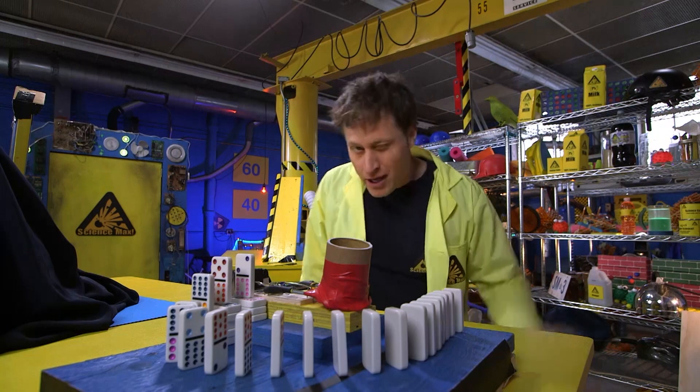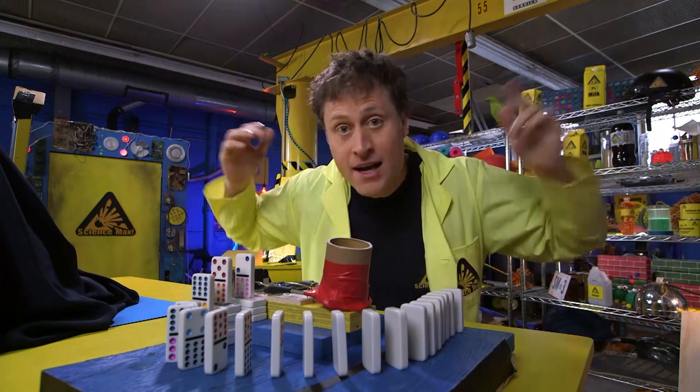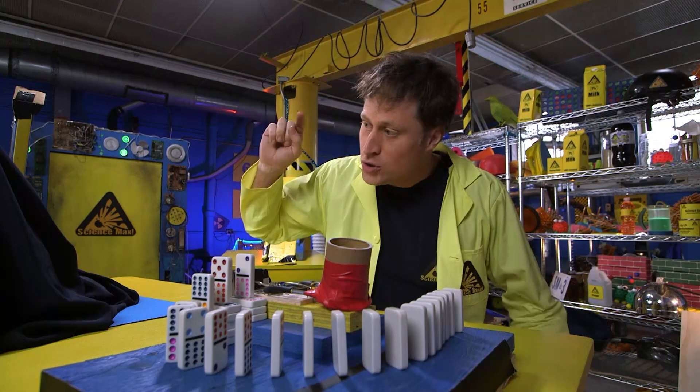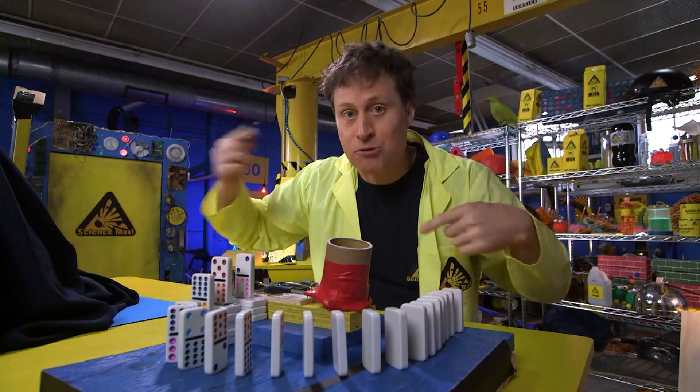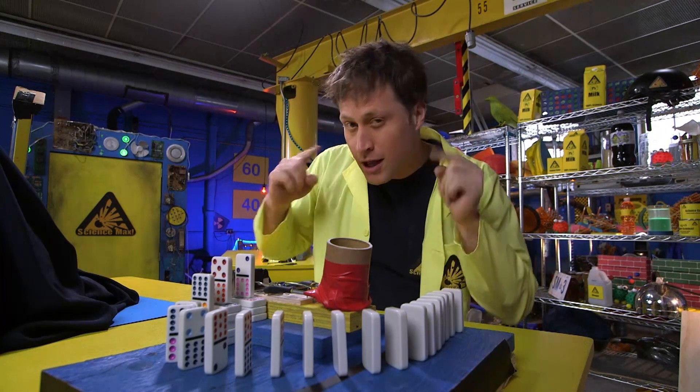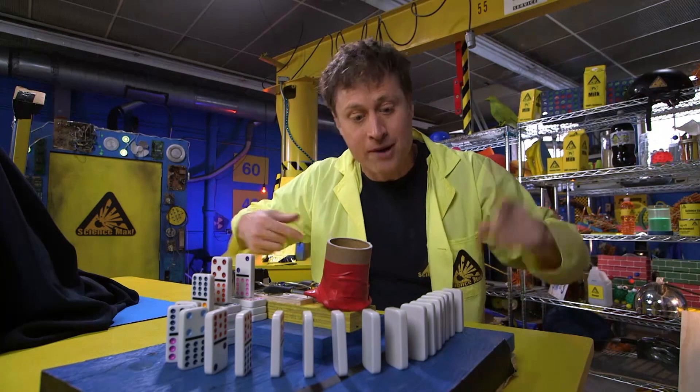You're probably thinking: what's the science behind a Rube Goldberg machine? Well, it's all about changing energy. You start the whole thing off with just a little push, but if you want the machine to keep going and going and going, you have to come up with clever ways to add more energy to the system so you've got more energy to keep the machine going.